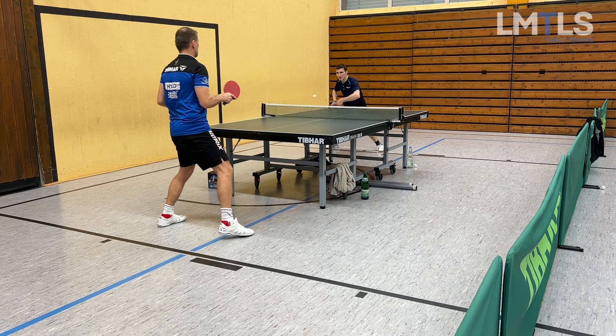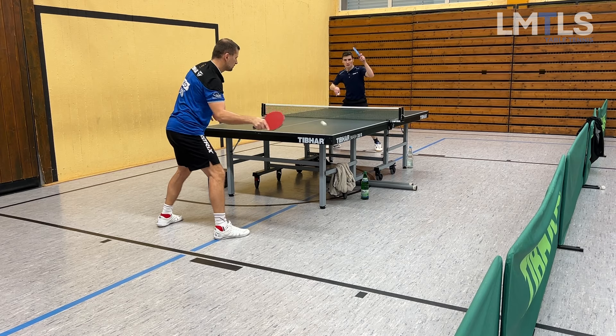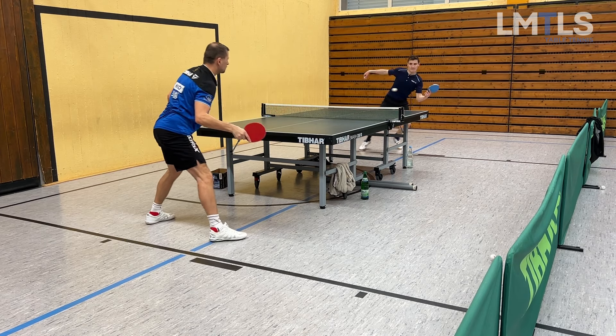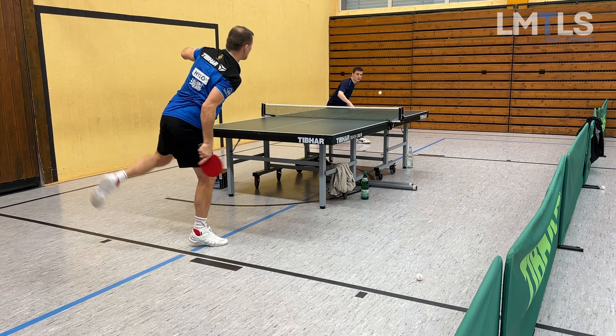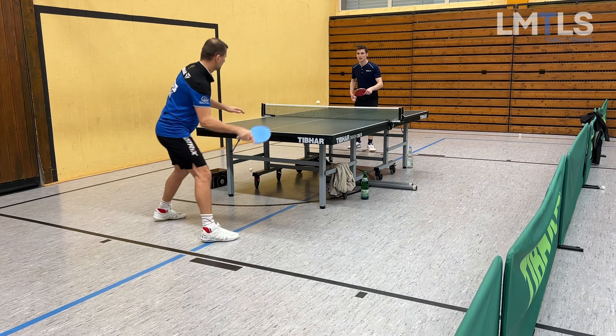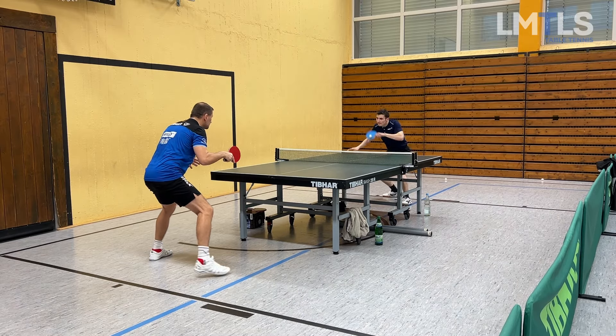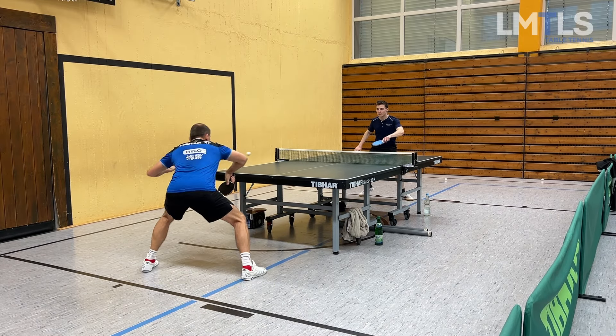Janik is playing the same exercise here. Look at his backhand technique — where his stroke ends it's almost vertical, actually it is a vertical forearm position. That can make the movement much, much shorter. I also tried Janik's blade and he tried mine — I really liked his blade.